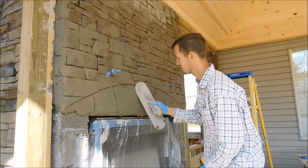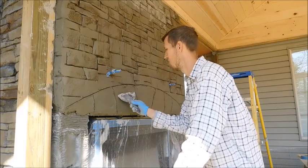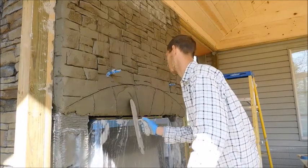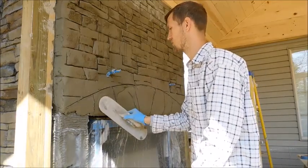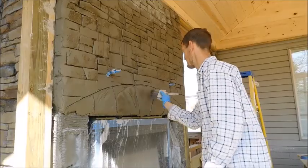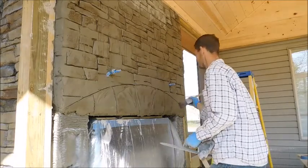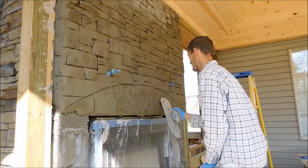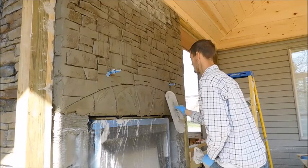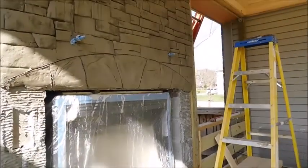After you stamp, you can wait a little while — you don't have to do it immediately. You can wait probably up to an hour, let it set up a little bit. Then take your plastic knife or whatever you're using to clean out your lines and go through the entire thing. Tuck all the grout joints in good, because your only chance is while it's wet. Once it sets up, you really can't do anything else with it. So make sure you've got plenty of time to work on it. Just take your tool and go through — the detailing is the key to it looking realistic.